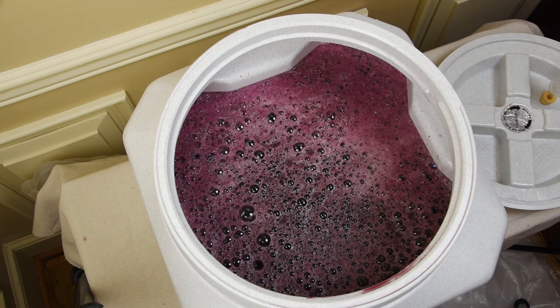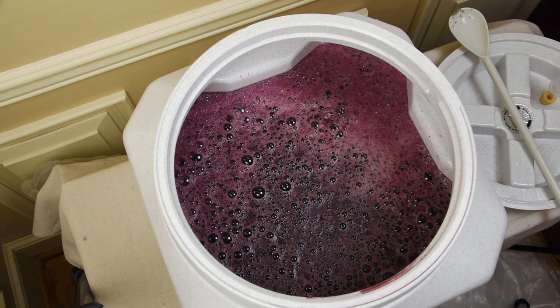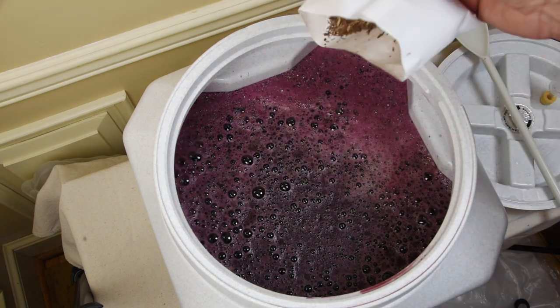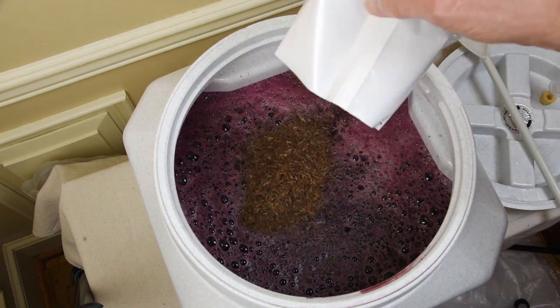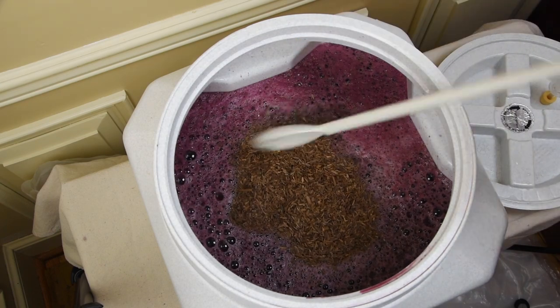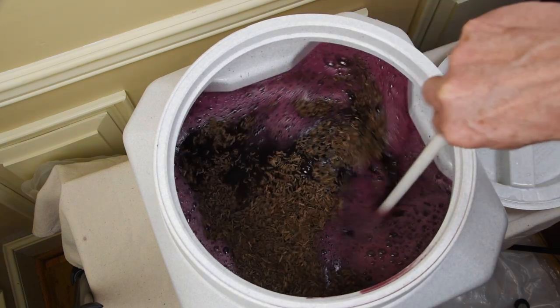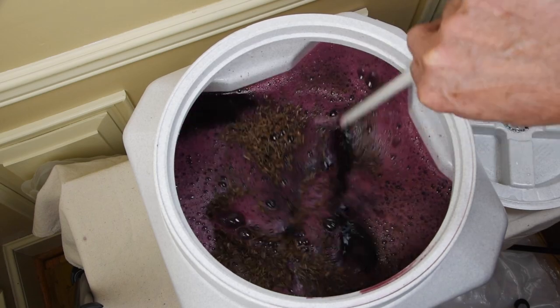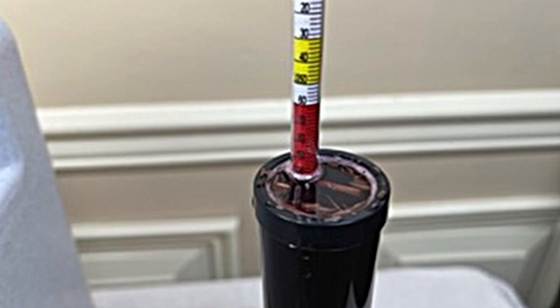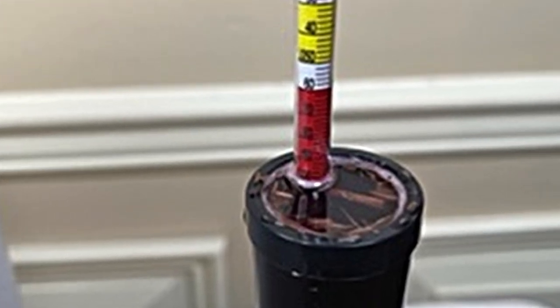We rinsed the juice bladder twice and added the rinse to the fermentation. Then we added additional water to make the volume in the tank 6 gallons. We added and stirred in the oak chips. We wish we had waited until after the next step, because the next step is to read the starting specific gravity, but the oak chips in the mixture made it a little difficult to read. Our starting specific gravity was 1.100.